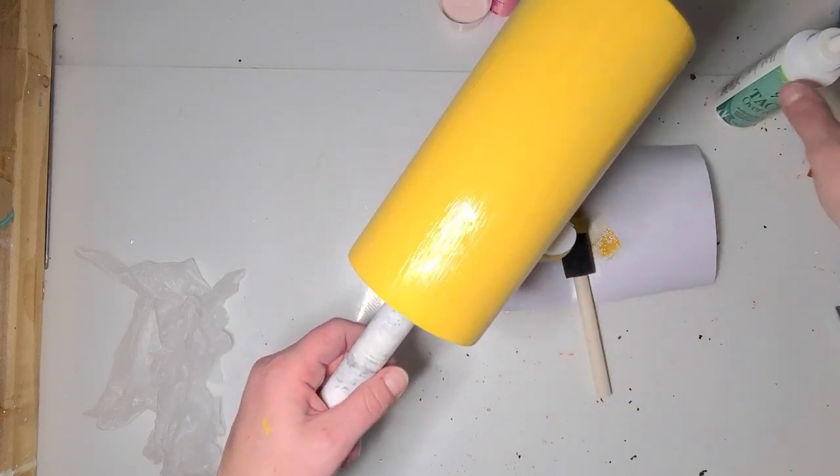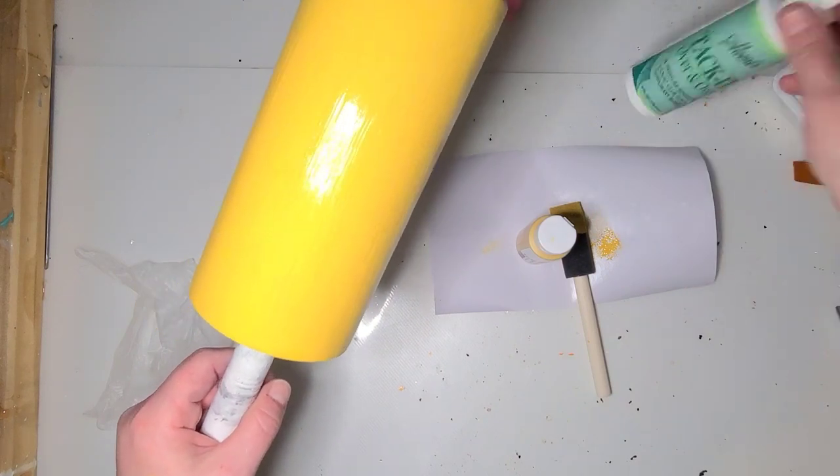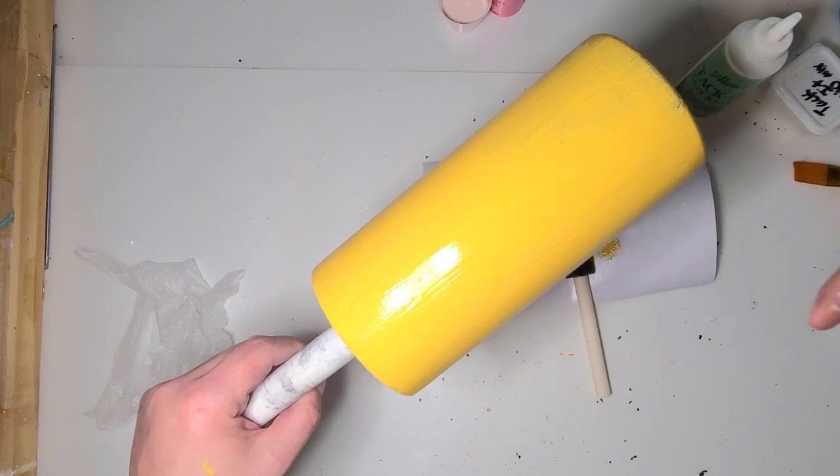I'm gonna put one more coat on, let it dry, and then I'm gonna put two coats of a 50/50 mix of Mod Podge tack-it on, and then I will be back when I am ready for the actual glitter part.